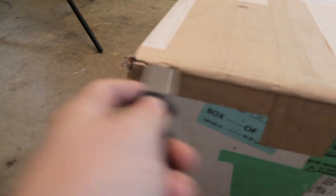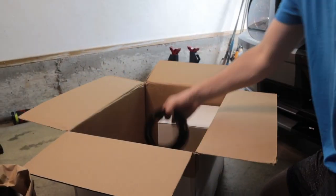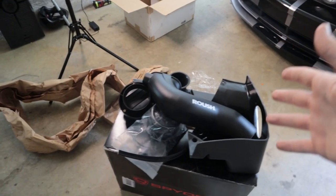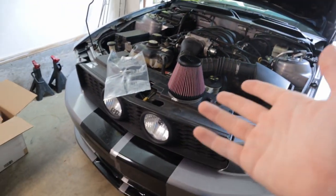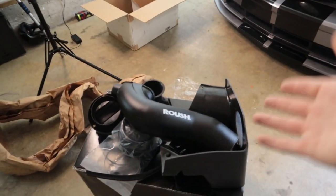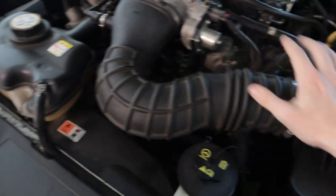The cold air intake kit I decided to run is the Roush kit. There's no particular reason — I know a lot of people run JLT and I like it, but I also really like the quality of Roush. They always make good products for the Mustang, and I'm already running a Roush exhaust, so it felt fitting. Both options probably work fine. We'll assemble this in a bit, but first we need to remove the factory air intake.